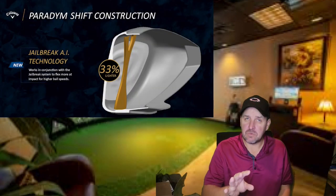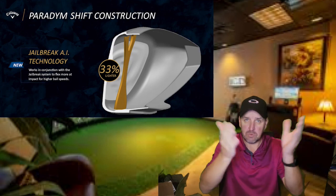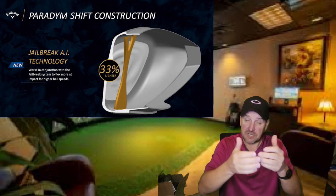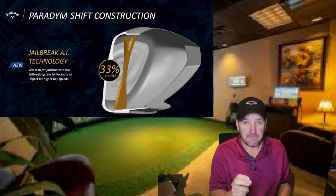This year, with the 360 carbon, they changed it to more of a wishbone design. It's slightly flexible, and you can tell the difference.